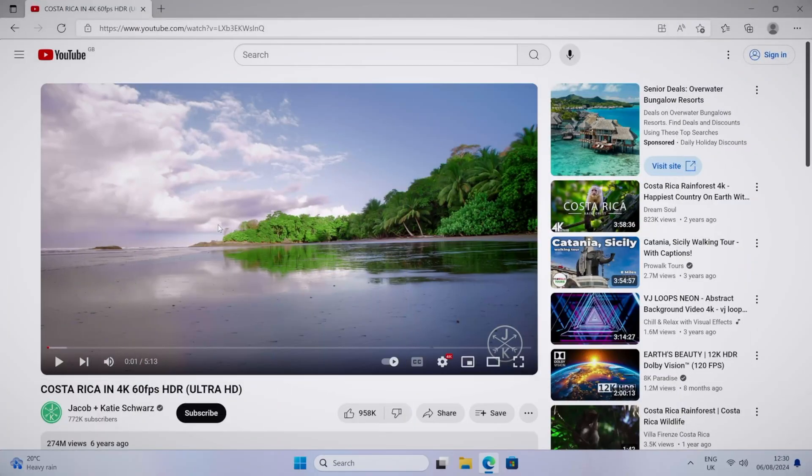Moving on to video streaming on YouTube — it supports 4K 60 max, so let's play a bunch of trailers.